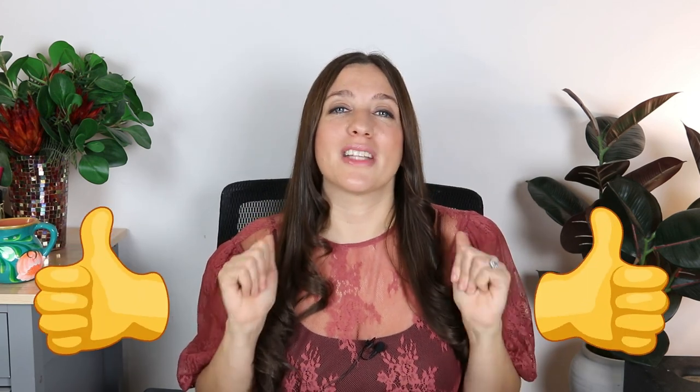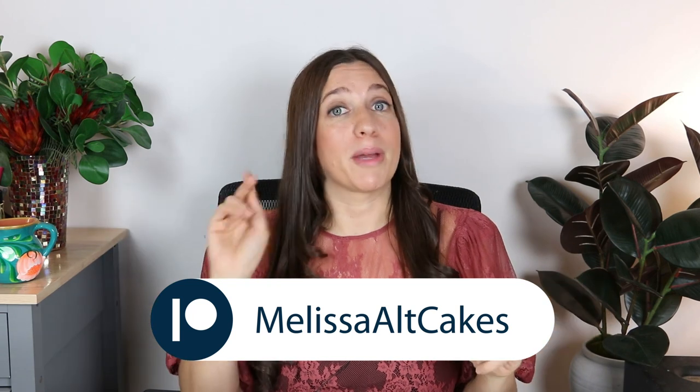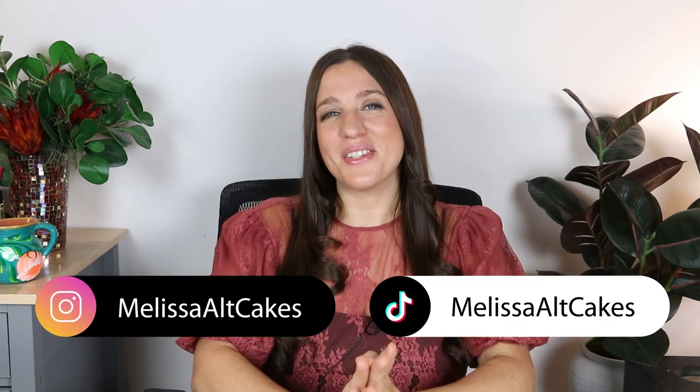You'll just have to wait and see what I come up with. If you enjoyed watching me create this Annabelle cake, please give this video a thumbs up, and don't forget to subscribe for so many more cool cakes to come. As always, you can see the whole process of me creating this cake from start to finish, no cuts, on my YouTube membership or on my Patreon where there's even more perks. Thank you so much for watching — I hope you enjoyed, I hope you felt inspired, and I'll see you in the next video.